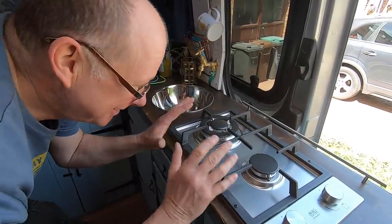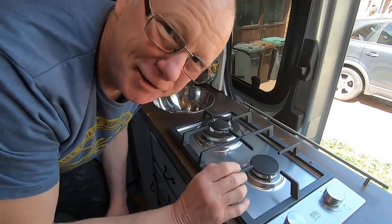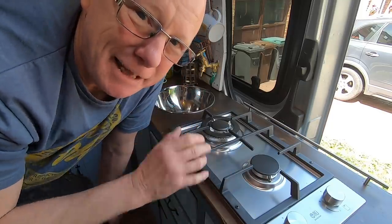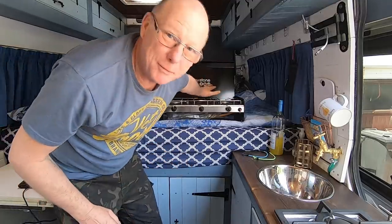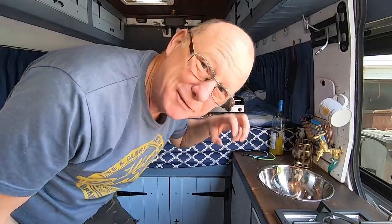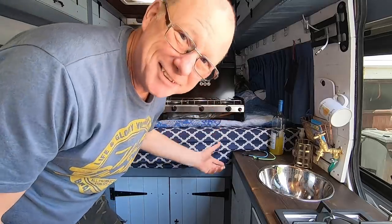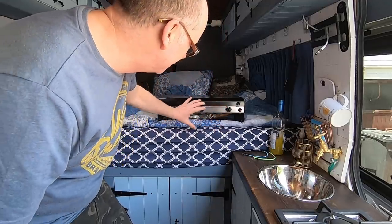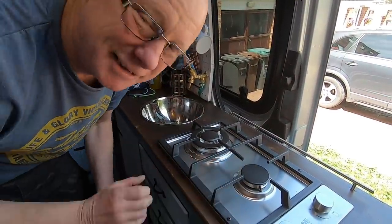A quick word about safety. This hob, because it's a domestic hob, has got a gas cutout safety feature — in the event that the flame should get blown out, the gas will automatically cut off. This is a downside of having a camping stove like the one behind me: it's meant for outdoors, and if the flame gets blown out outside that's okay, but when you use one inside a van and the flame gets blown out, the gas continues to escape with no safety cutoff. So if you are going to use a camping stove designed for outside use in your campervan, please bear that in mind. That's one of the reasons I've used this hob, because it has that safety cutout feature.